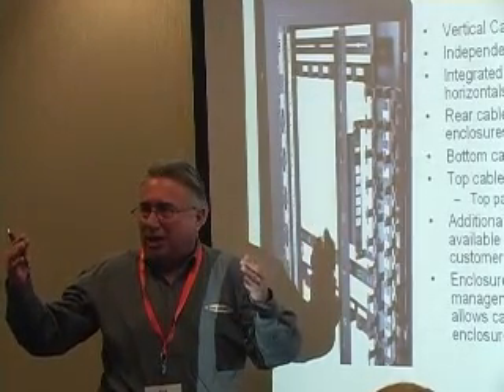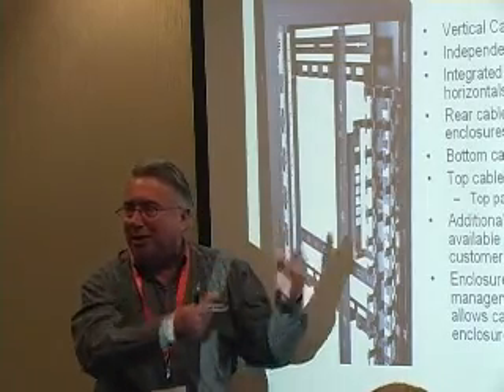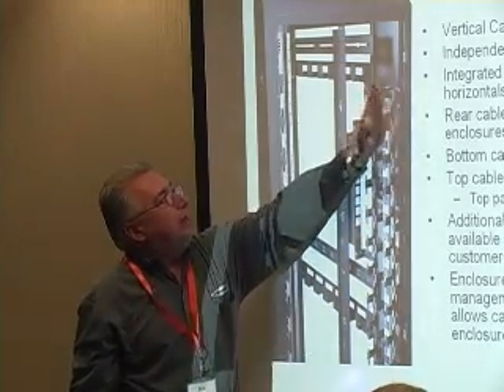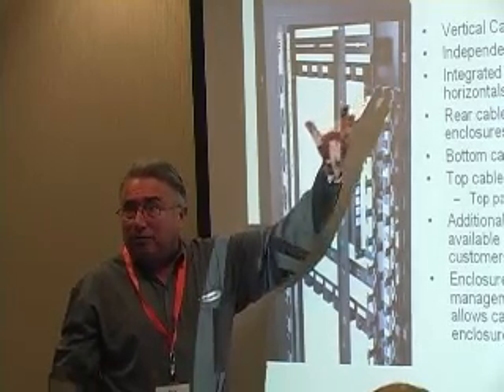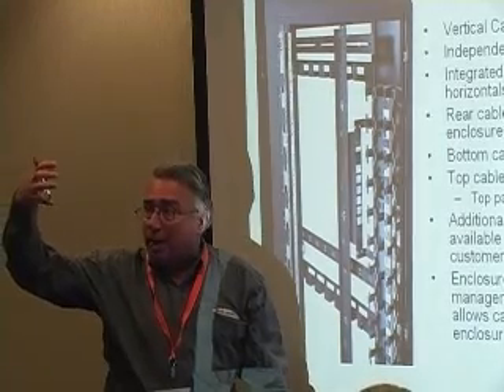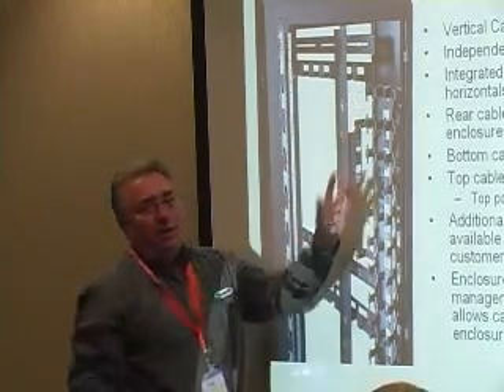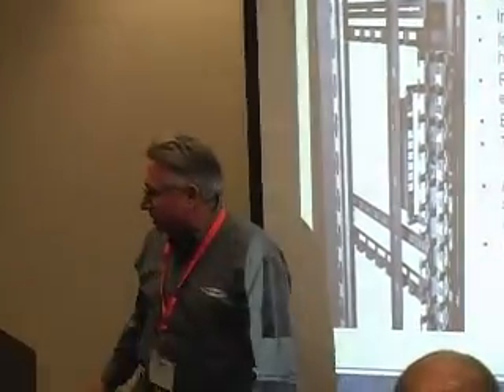If you do the math — 30-inch wide cabinet, PDU is four inches — you think you should have room for mounting. What you're not considering is where that PDU or cable management actually mounts. Some finger duct cable managements are common and will go in anybody's cabinet, but they're three or four inches and won't fit because of how the cabinet is designed.